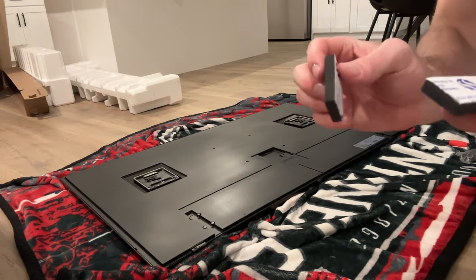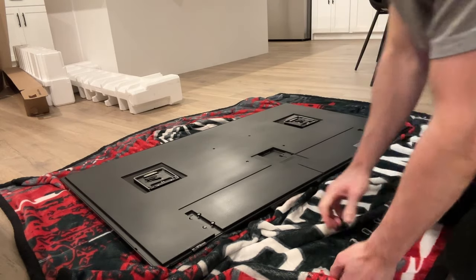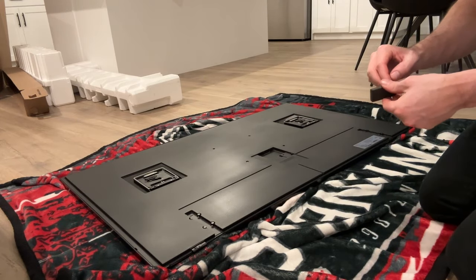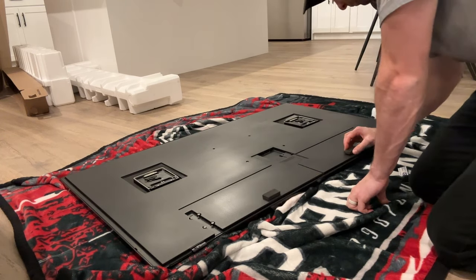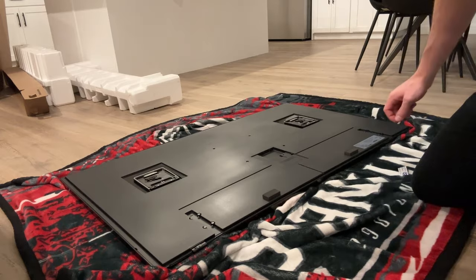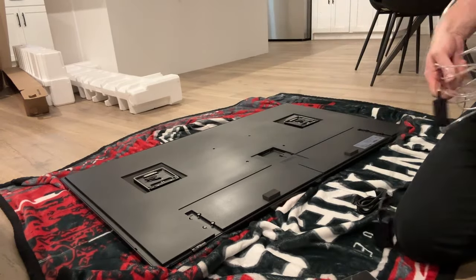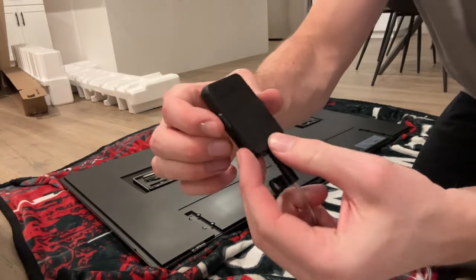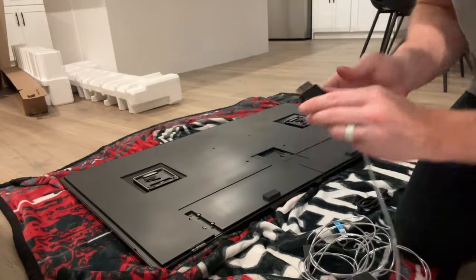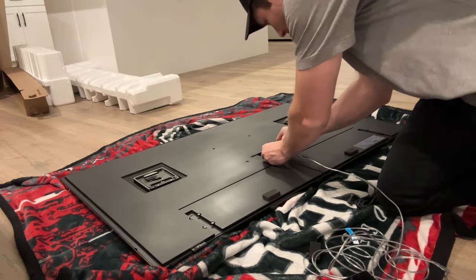It does come with these little sticky pads to protect the TV and the back of the wall. We're going to put those on the bottom and stick them on right here. Because this is the Frame TV, the power cord is a little bit different to make sure it gets as flush to the wall as possible — you can see what the power cord looks like. You open it up right here and then it plugs into the back.